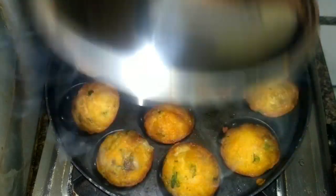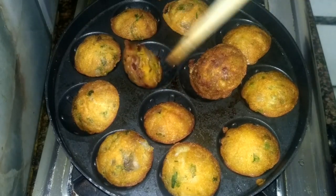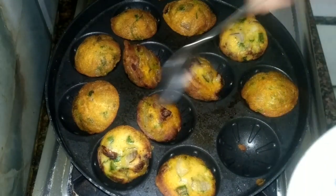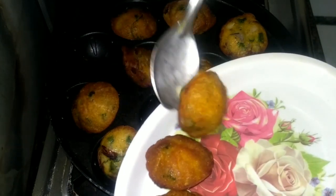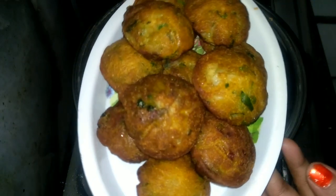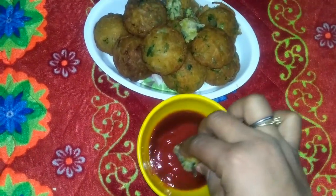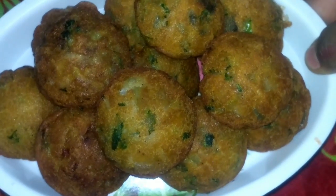You can see it is ready and all the appam are golden brown. It is looking great and it is ready to serve. You can serve it with any chutney, sauce, or tea — whatever you like. It is very crispy on the outside and very soft on the inside. You can see it is looking very tasty.